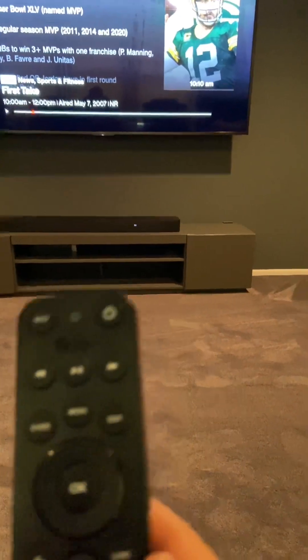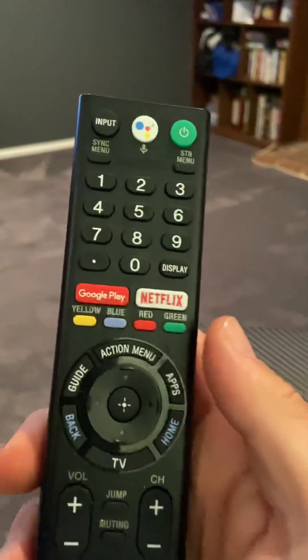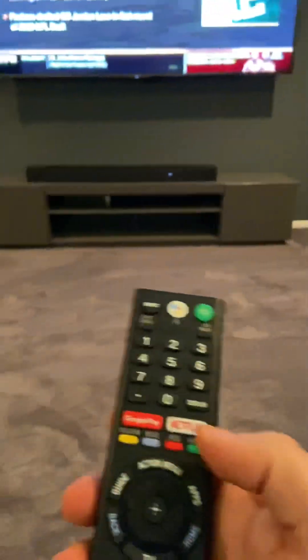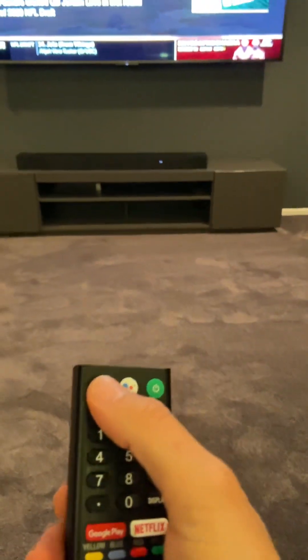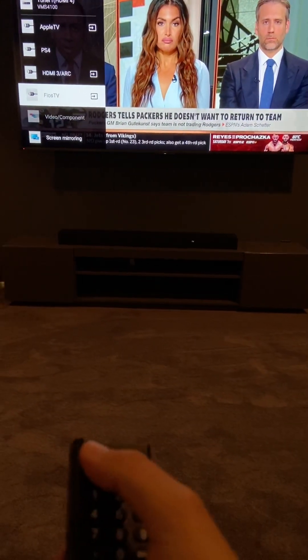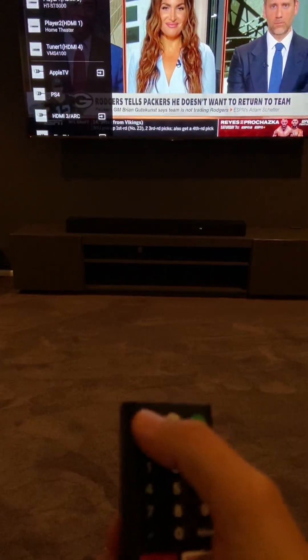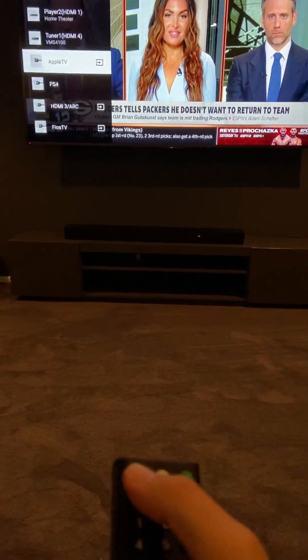If you want to watch Apple TV, you would go back to the TV — the Sony TV remote — and click on the input button in the top left. It's going to take you to different input areas. It says Fios TV. You basically want to keep hitting the input button until you get to Apple TV.